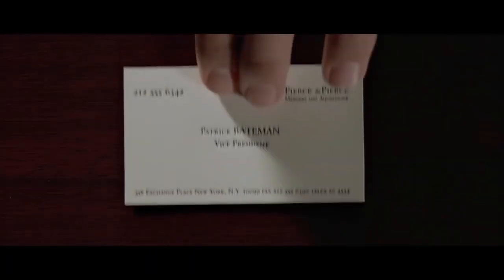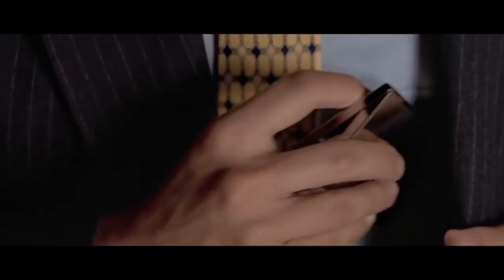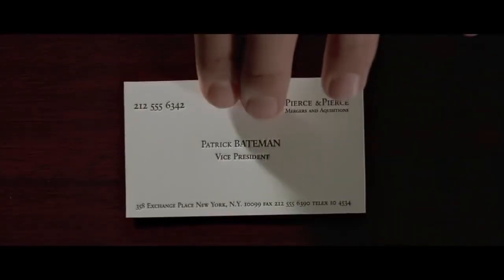Is that a brand new card? What do you think? Very nice. Is that a brand new card? What do you think? Very nice.